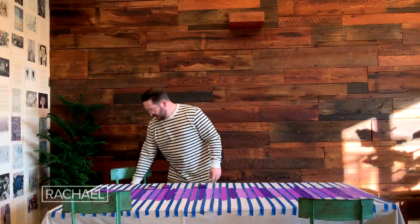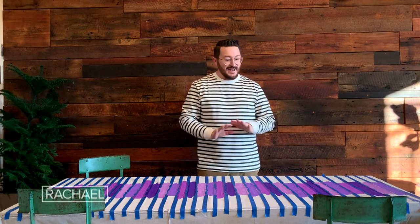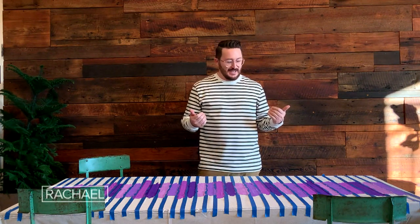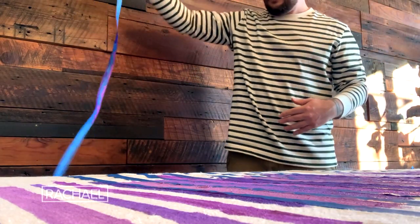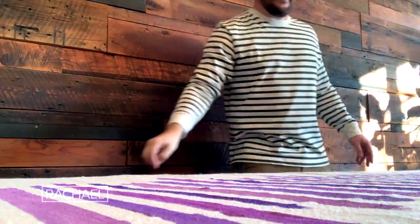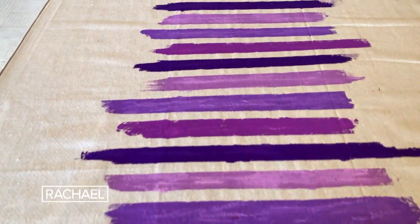Now that all my colors are done, you're going to let this sit and dry. Now that we are all dry, we're going to go ahead and remove the painter's tape so that we can reveal our beautiful pattern. I'm going to start right from the center, pull it straight up and into my trash can. There she is — a beautiful pattern.